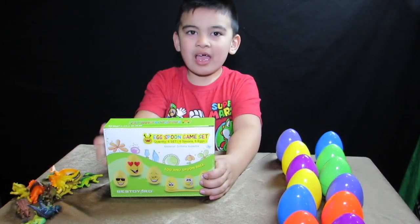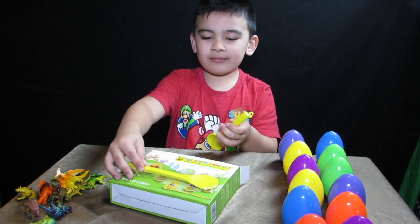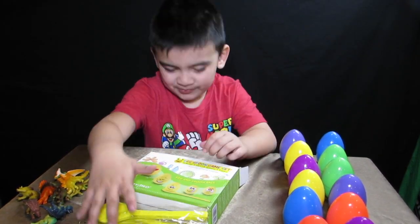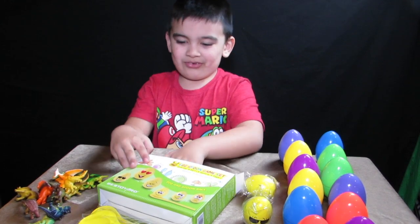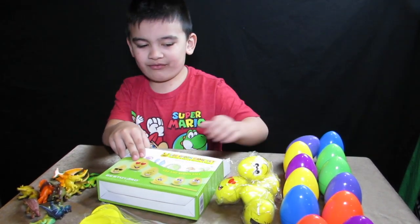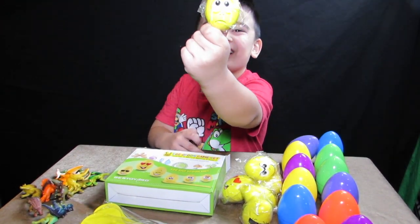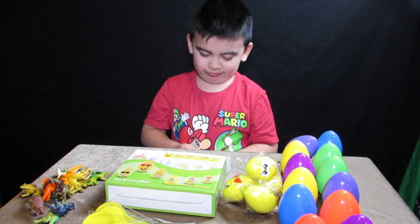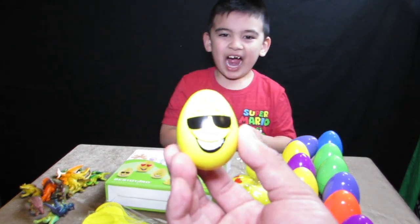Then we're going to open up this egg spoon game set. So there's one, two, three, four, five, six — six spoons. And then there's one, two, three, four, five, six — six eggs. I wonder what's inside the eggs. Let's show them what the eggs look like. They're heavy! Here's a cool egg with sunglasses and shiny teeth.